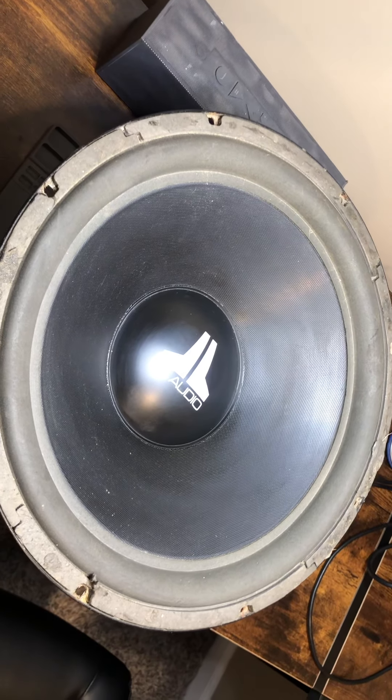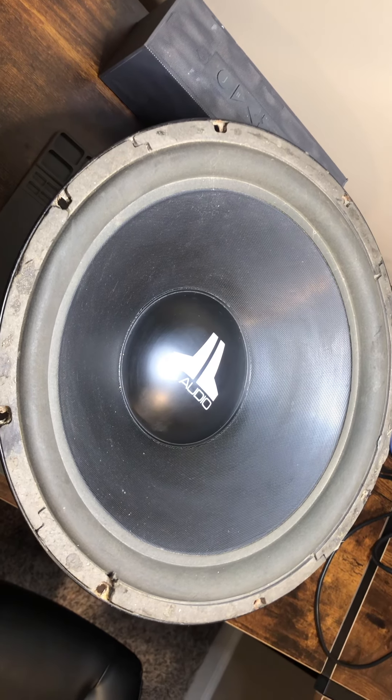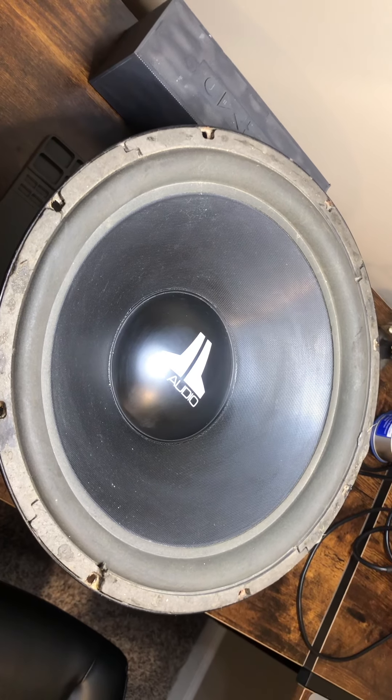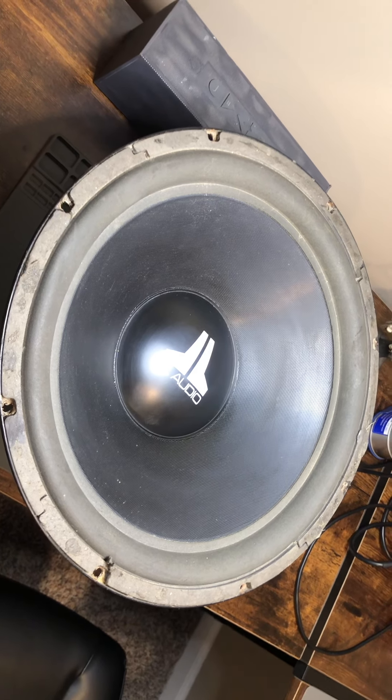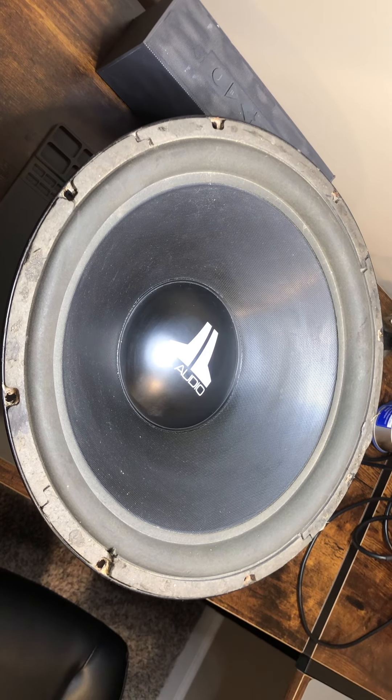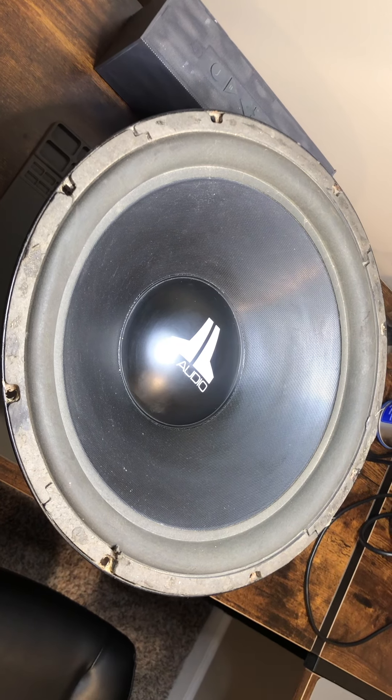The cone area is in great shape, the cap looks great, everything but the surround. And the spider's got some sag.